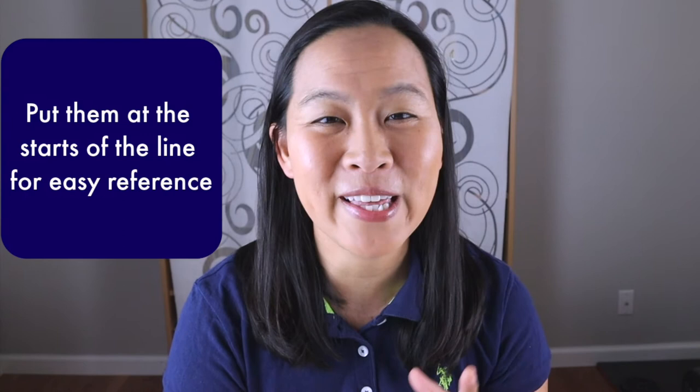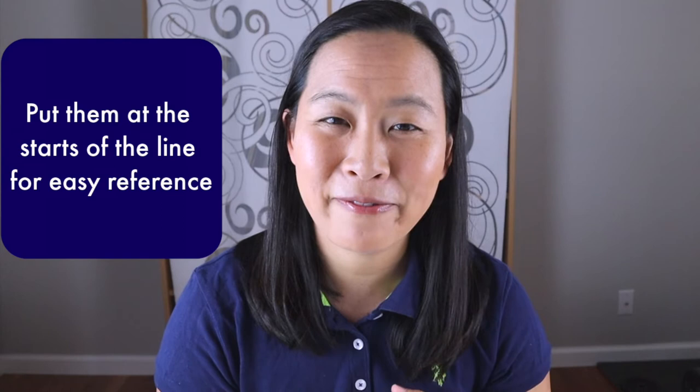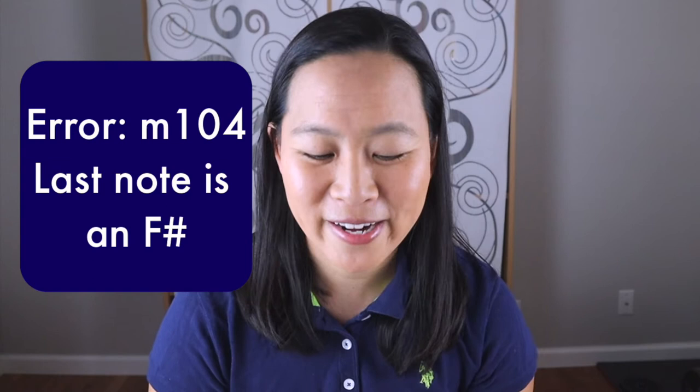For the sake of yourself and your teacher, go ahead and put in measure numbers so that when things are referenced or you need to communicate which specific measure you're at, you're not counting lines and measures from scratch. This is especially helpful if you're doing Allstate or Allregion, because they note errors in the etude on their website — for instance, in measure 104, the final note of the measure is an F sharp. Rather than counting 104 measures every time, just put in the measure numbers and find it right away.